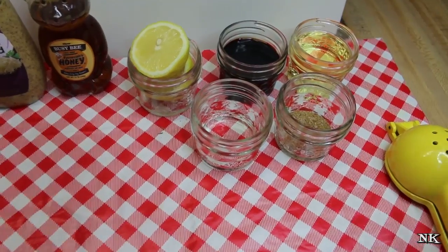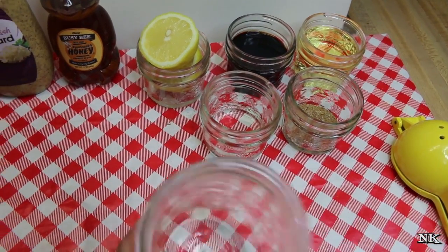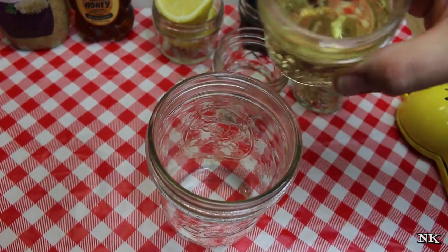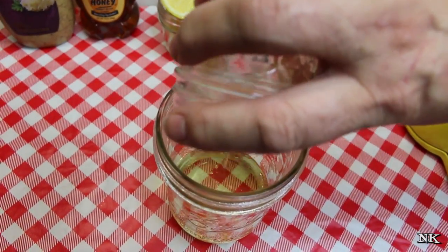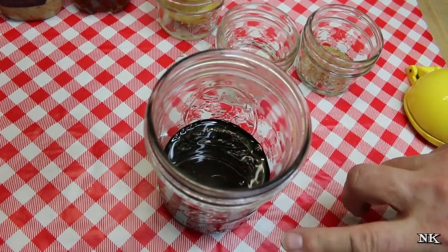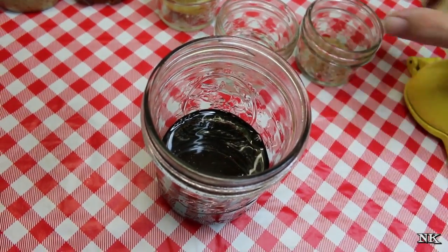To get started, I'm just going to start putting things in the jar. I have a pint jar here and I'm doing a one-to-one vinaigrette. Starting with light olive oil — you can use whatever kind of oil you like — then a half cup of oil and a half cup of balsamic.